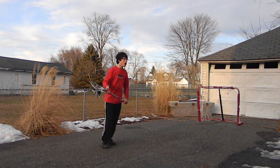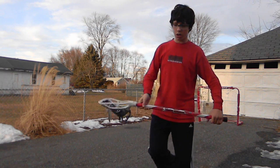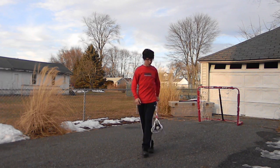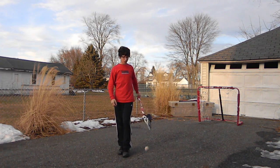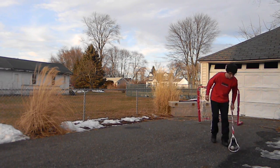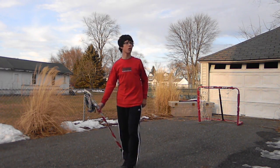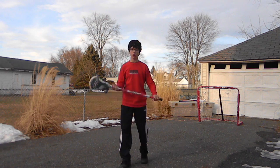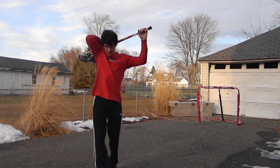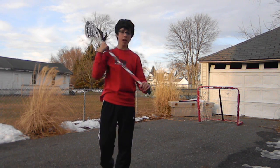Hello YouTube. I have a how-to video right now showing you how to cradle with a lacrosse stick obviously. I'm going to show you how to cradle, power cradle, cradle across, cradle in the back if you prefer that, cradle over your head, and spin it and cradle.